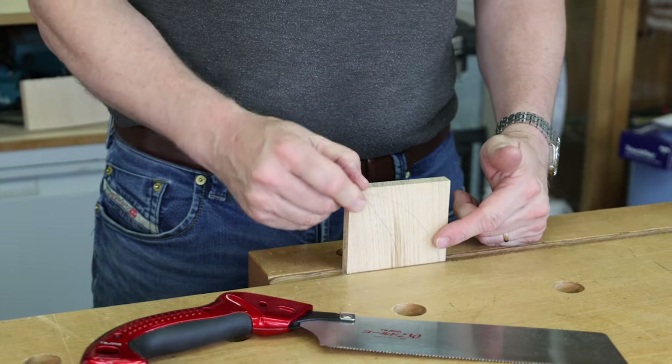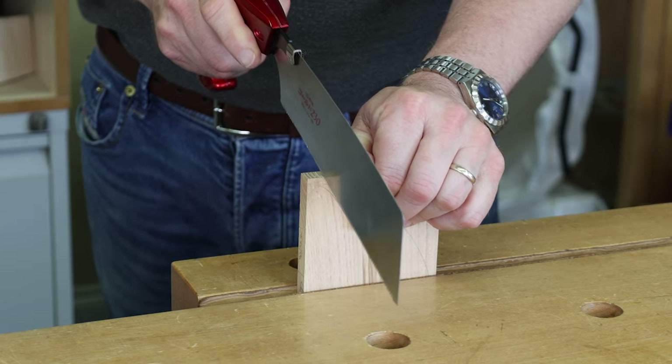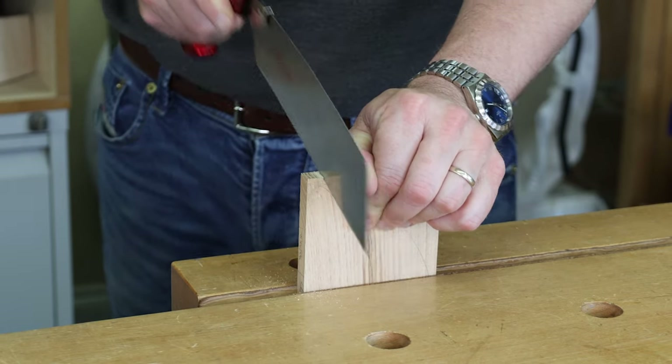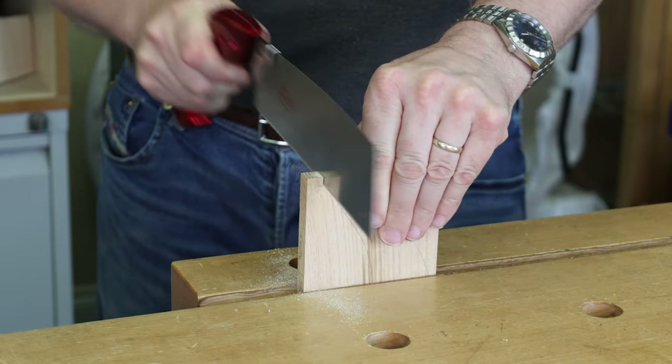For sawing with this Japanese saw, it's all on that pull stroke. Use my thumb just to get the saw established, and then we can come down with the grain.